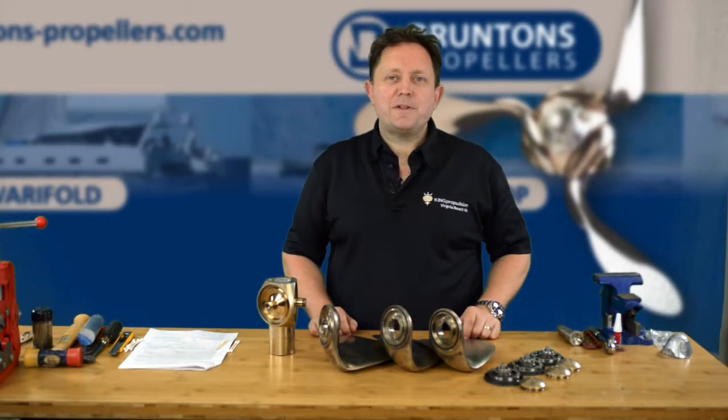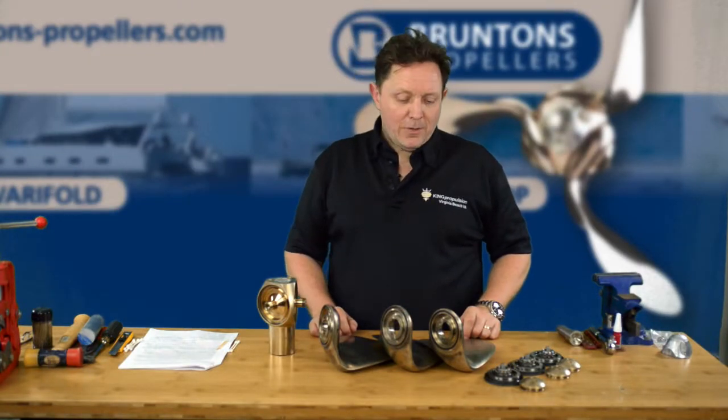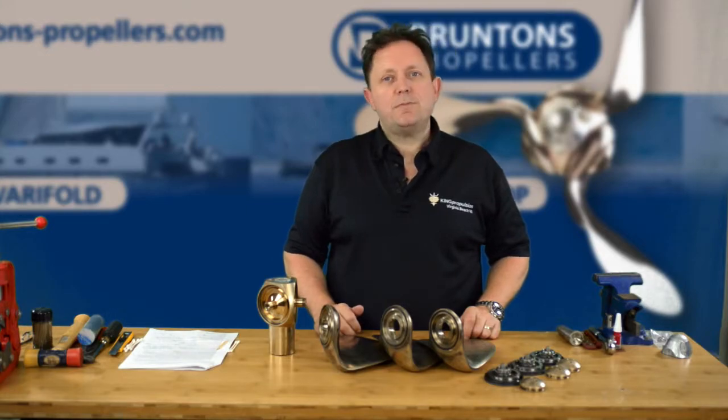Hello, I'm Rod Sampson, the US Agent for Brunton's Propellers. In this video, we're going to start to rebuild the Autoprop H6 propeller.